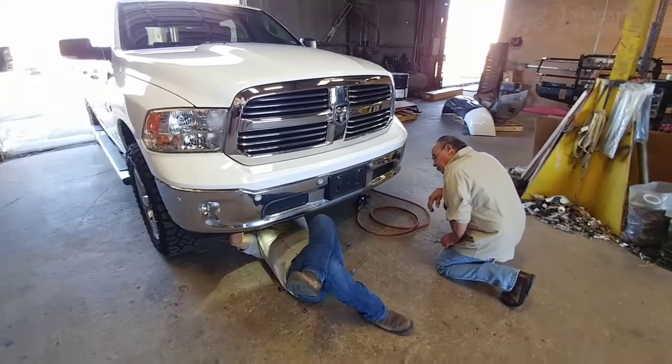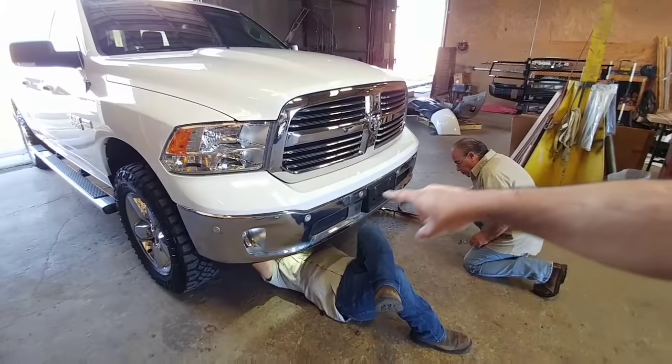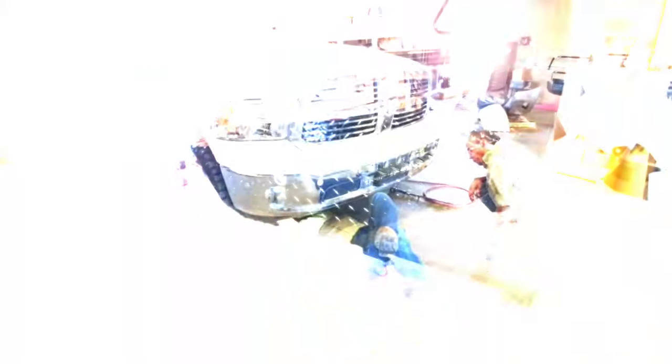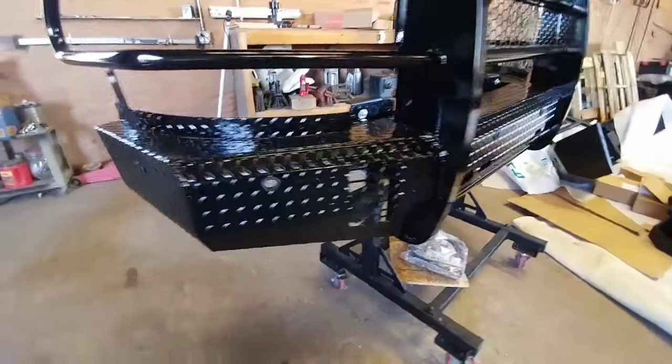We're in the process of unbolting the factory bumper now. As you can see, this bumper has six parking sensors that go across the front of it. And here are the corresponding holes on the Summit Series bumper that will be installed.